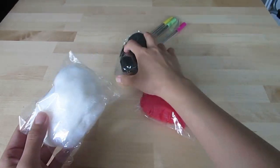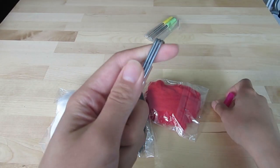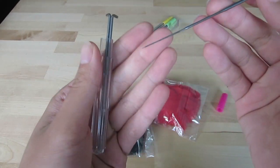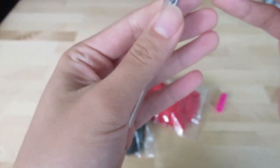We'll need red, white, and black felt and the all-important felting needle. These needles are different because they have these little pricks on them, but they are very sharp, so be careful.